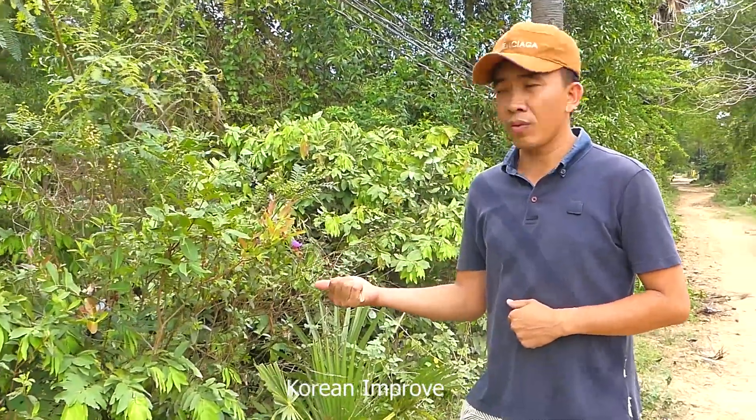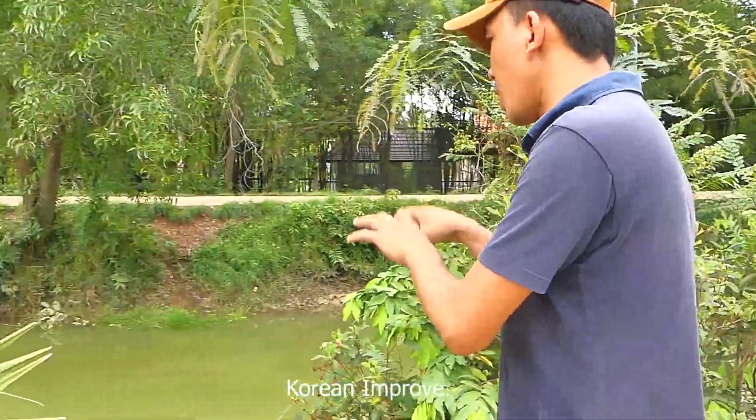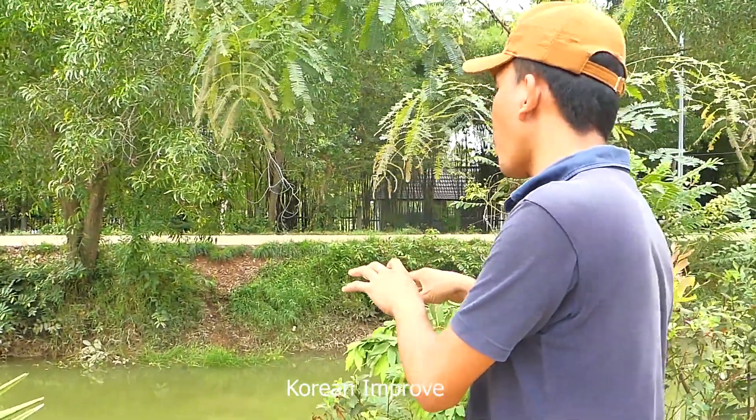Over there is a very deep and big river. I will take this river water to fill my rice field through my new project. Right now, start to do it with me.